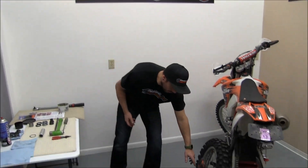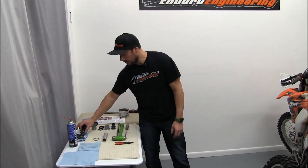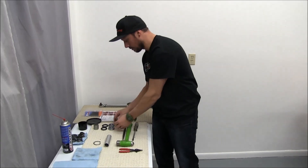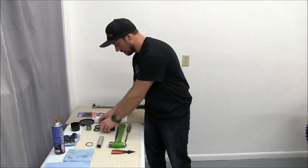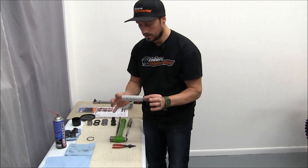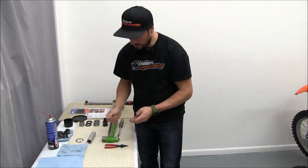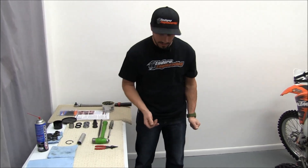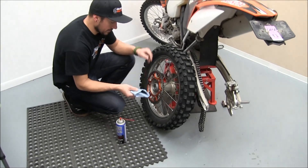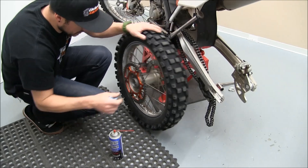Now that we have all the old bearings, spacers, and seals out, we opened up our Enduro Engineering rear wheel bearing kit. It comes with two new spacers, two new bearings, and two new seals. You will reuse your center sleeve and the snap ring clip that holds the bearings in. To get started putting the new ones in, we're going to clean up the area where the bearings sit on both sides.